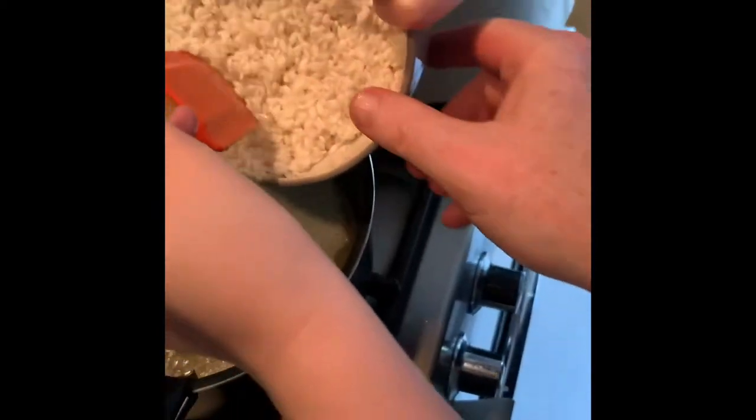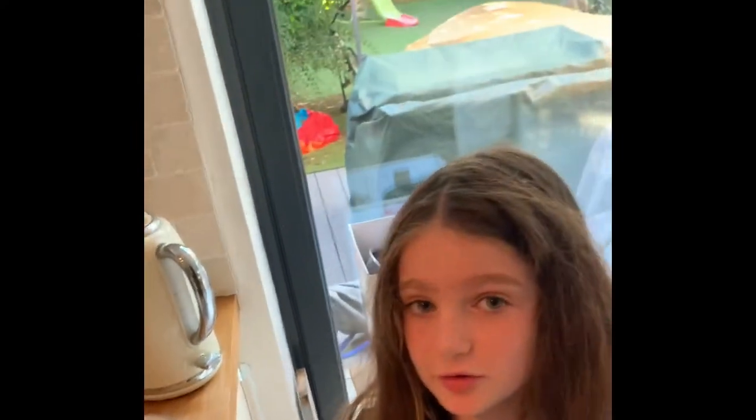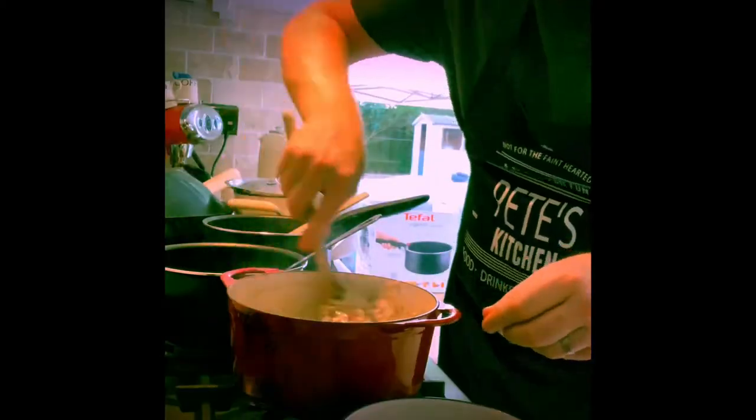Put a good spoonful in there. We're adding in the rice now. I'm putting a bit of salt in there, and now we're going to put in the stock. Keep on slowly adding the stock and stirring so the rice doesn't stick to the bottom of the pan.